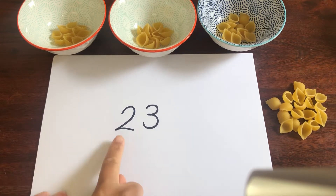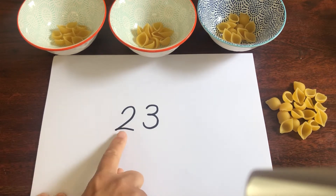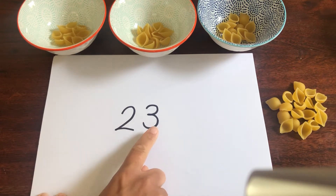Yesterday we were thinking about two-digit numbers. A two-digit number has two digits. The first one stands for the tens and the second one stands for how many ones.